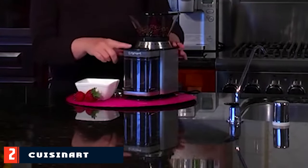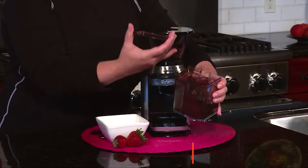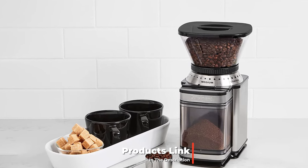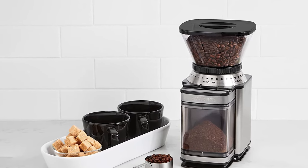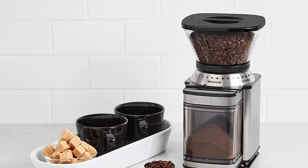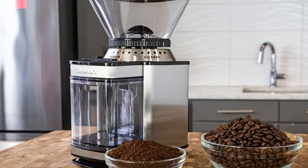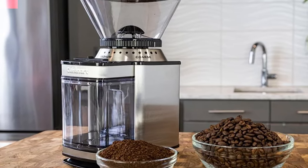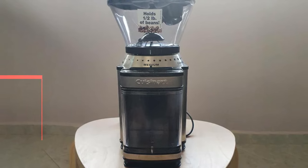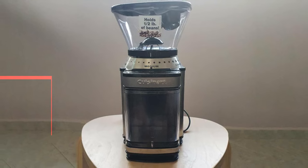Moving on to number 2, the Cuisinart DBM-8 Supreme Grind Automatic Burr Mill. Cuisinart is a trusted household name, and the Cuisinart Supreme Grind Automatic Burr Mill is a very trustworthy and high-quality burr grinder. This product has a very large removable grind chamber so you can grind a lot of coffee at once. It also allows for 18 different grind settings, which is perhaps the best feature of this electric burr grinder. Automatic timers alert you when your grind is finished, and your purchase comes with a handy scooper and cleaning brush. Overall, it's a very solid option if you prefer an electric burr grinder.